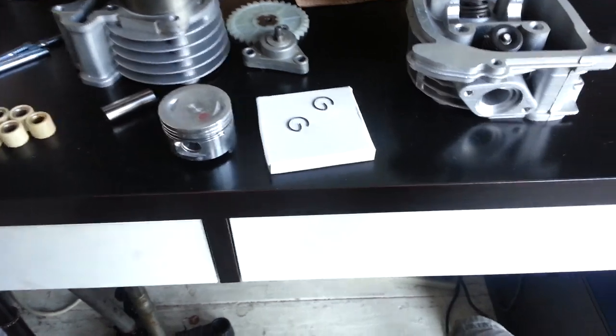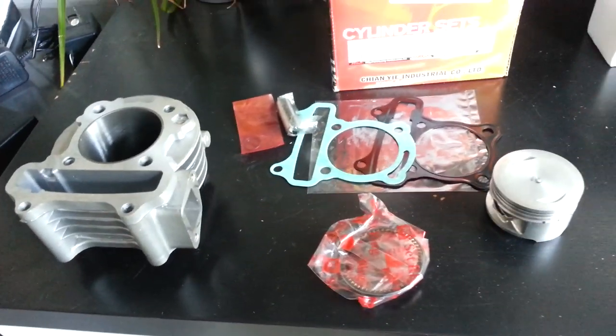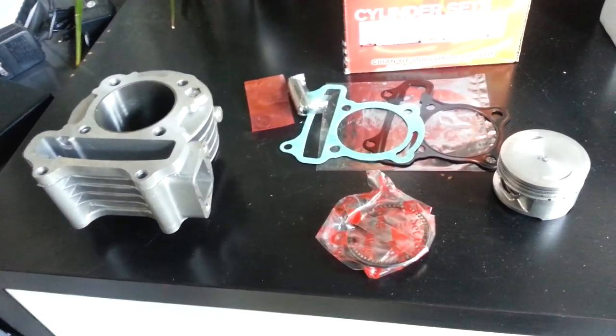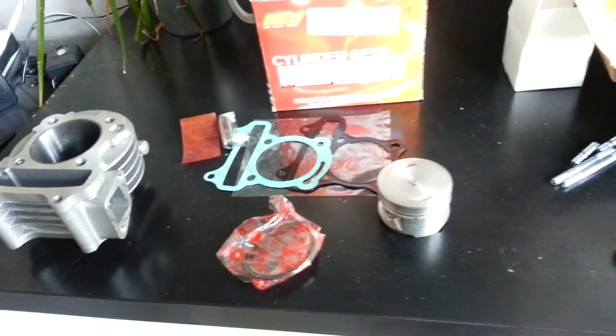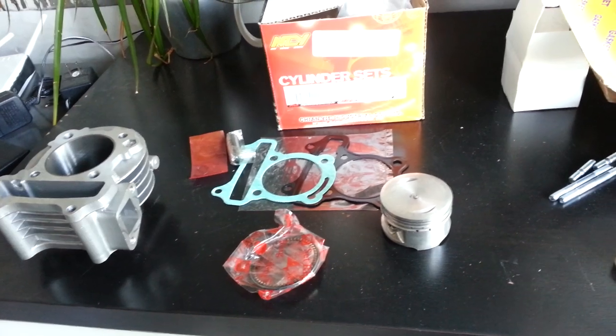I would recommend this kit to anybody, but this kit is also good. The only problems we've had are with the 80cc, 93cc, or 100cc kits from China — it's really hard on the starter and it doesn't like to start with the electric starter. You can kick start it, but that's kind of why we lean away from these kits.